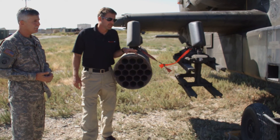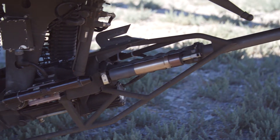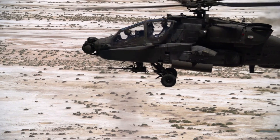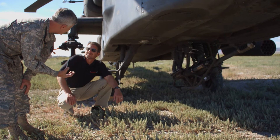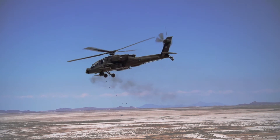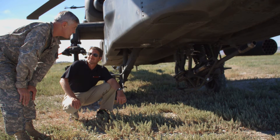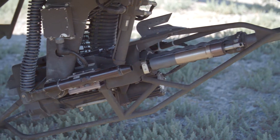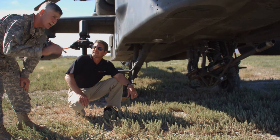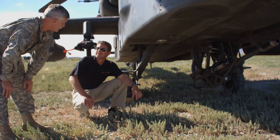We also have this 30-millimeter chaingun — a very accurate weapon system. In combat we'll carry around 330 rounds; we can carry up to 1,200, but we drop the big ammo pack and add an extra internal fuel tank, which gives us another 45 minutes of flight time. 330 rounds is more than enough in Afghanistan — we need the long legs for fuel. It's 625 rounds per minute. Connected to it is an ISLID laser, which lets us know where the gun is pointing and allows us to identify and confirm targets with the ground commander before firing.